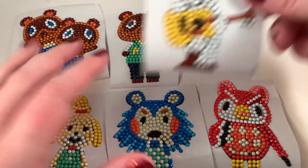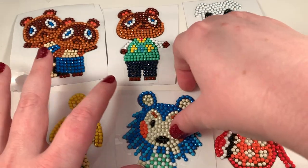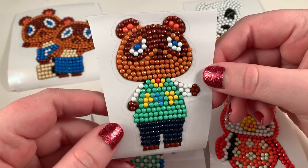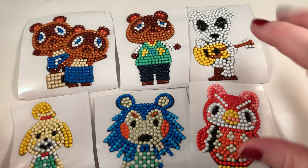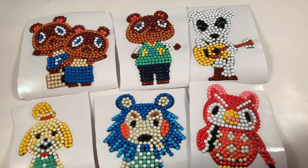Okay so I finished KK Slider — love him so so much — and then I decided to also make Mabel, love her, love her blue. I also did Isabel, super cute, Tom Nook of course, and then Timmy and Tommy. I have really really enjoyed doing these — they're super fun and super cute. I need to figure out a place to put them where I can see all their beautiful little faces. Again I got this on Amazon, I will put the link down below in the description. Thank you guys so much for watching and I'll talk to you later, bye!